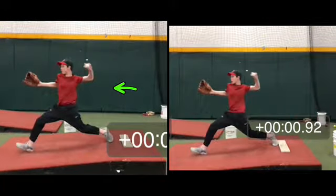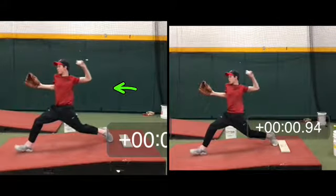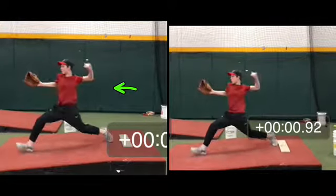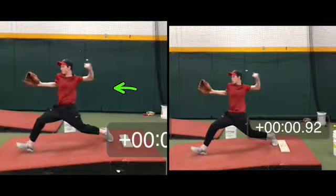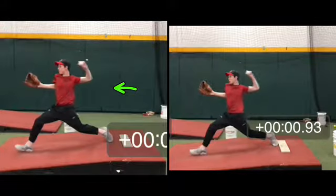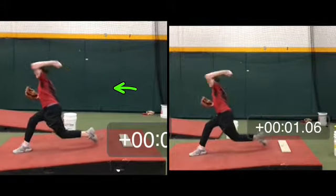Right there is where you're throwing from. You're real close to being too open with your chest. I should see your chest look like this when your foot's coming down. That's likely why you're cutting the ball.